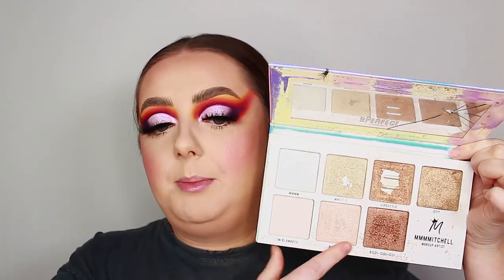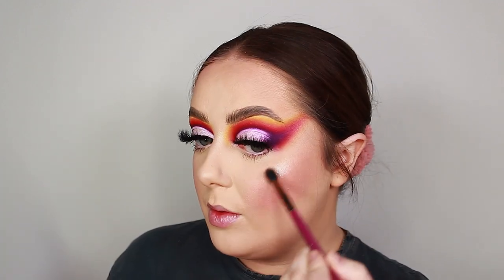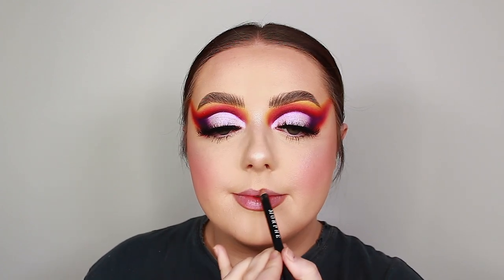I've decided to leave the under eyes blank on this look because I find it so difficult getting a sunset blend there — my under eyes are just not built that way. So I'm just popping on a bit of il Maquiage Icon mascara on the lower lashes. For highlight, I'm taking the Be Perfect Cosmetics and Mitchell SubZero collaboration palette, going in with Babyly which has a slight pinky tone that I think will look really pretty with this look.